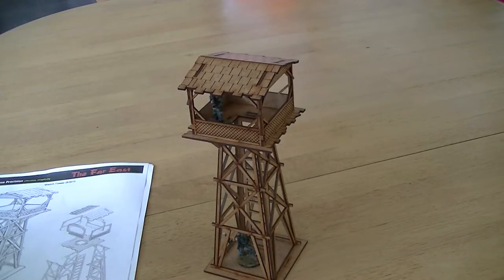I tried making one of these myself last year and it didn't go as well as this — it didn't look anywhere near as professional. This is very realistic looking.